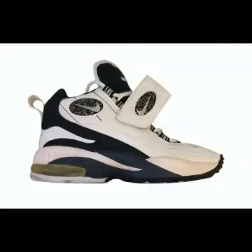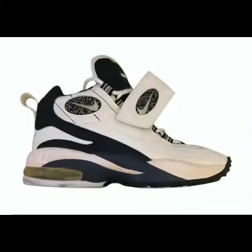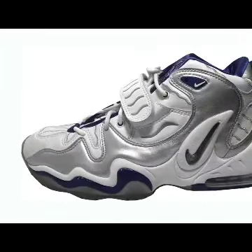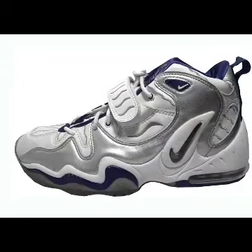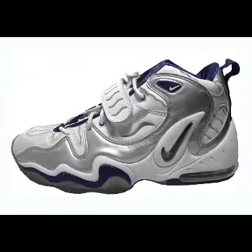The Nike Air Diamond Turf 4 is probably the least popular out of the line, as it opted for softer lines compared to the DT 96. An oval-jeweled Swoosh logo is placed on the strap. The last Diamond Turf that Deion wore was the Nike Air Diamond Turf V, which Primetime wore during his final season with the Cowboys. These are personally my least favorite, but that's my opinion.